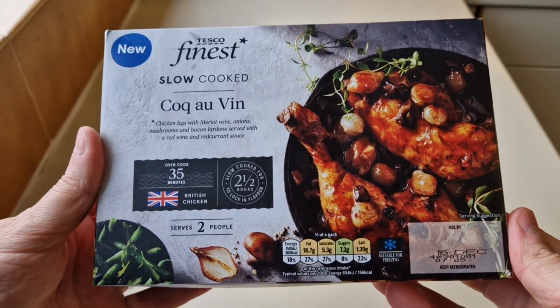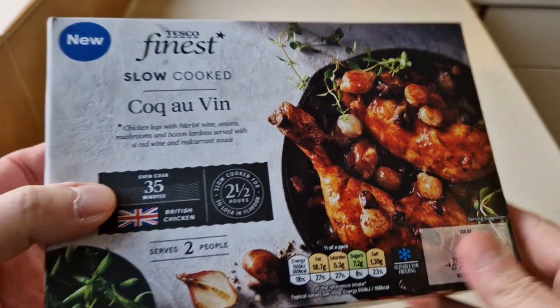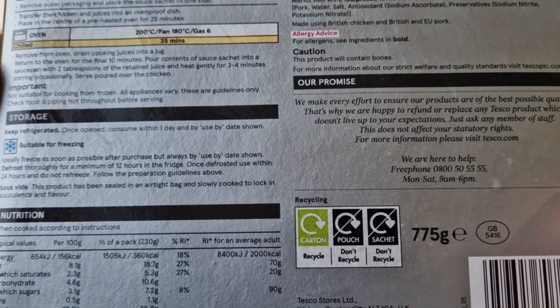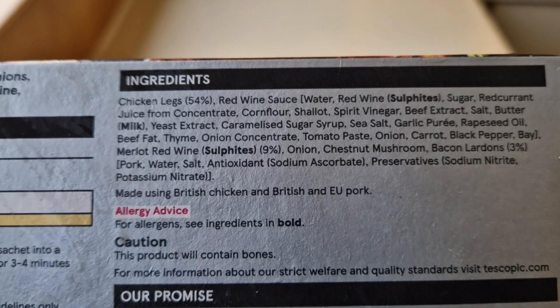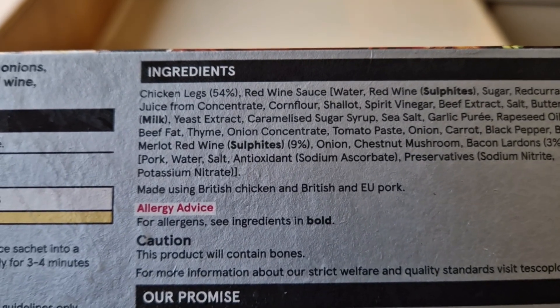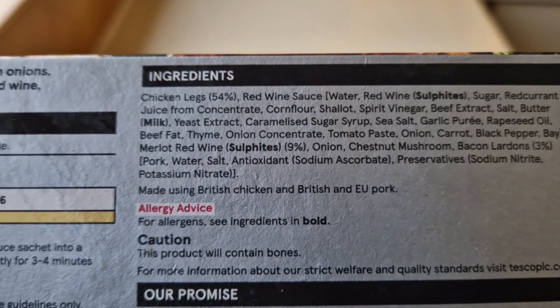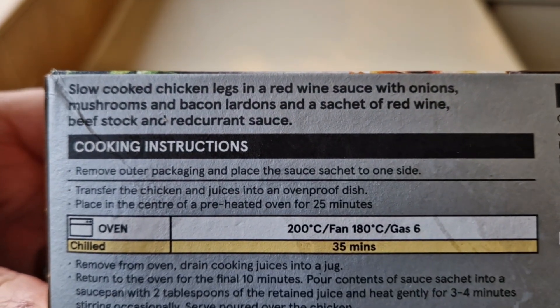Let's have a look at the box. I went to France in summer and I had frog's legs and escargot but not this. 775 grams. There's nutritional information if you want to pause and look at that. There are the ingredients and a few allergens — we've got sulfites and milk. Not particularly good, the old sulfites. Chicken legs 54 percent. Unfortunately it is in food isn't it.